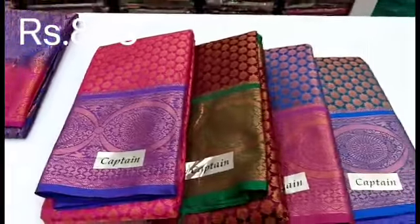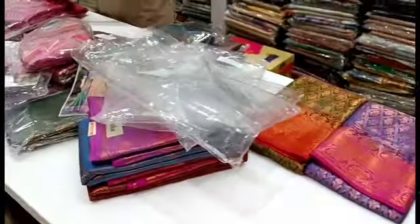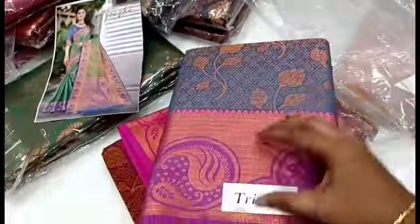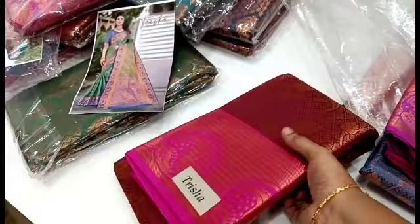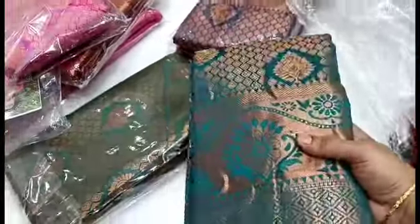Look at the range — the saree collection is 845. We have a variety in this pattern. We have a floral pattern. The same rate is 945. There are different rates: 820, 845, 945. There are a lot of variations in this pattern.